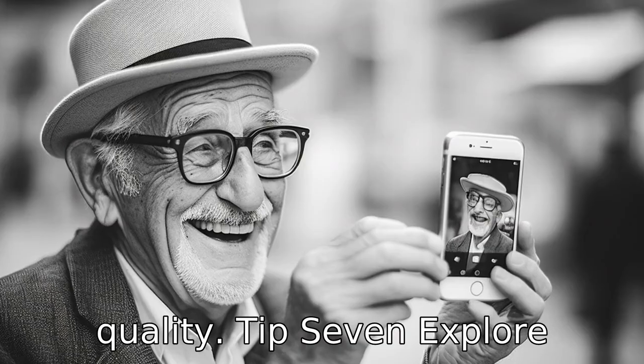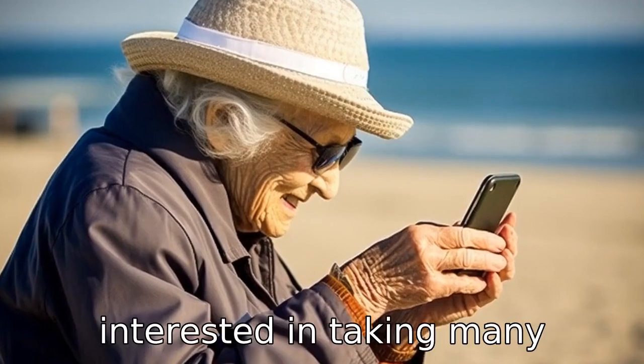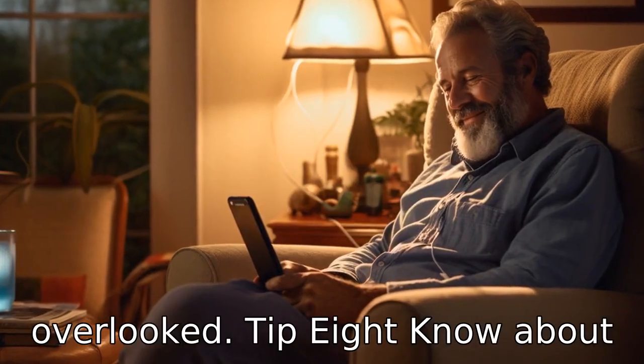Tip 7. Explore the phone's camera feature. Although older adults may not be interested in taking many photos, it is still a helpful feature, especially for video calls, that should not be overlooked.